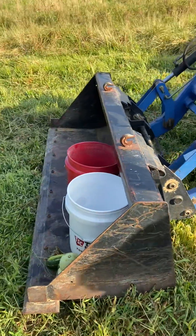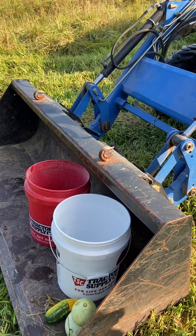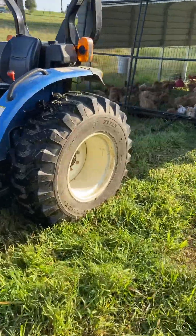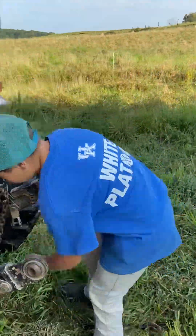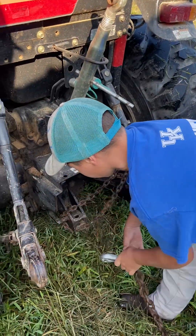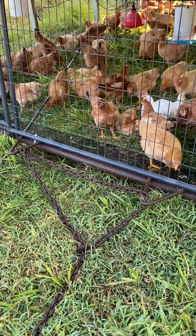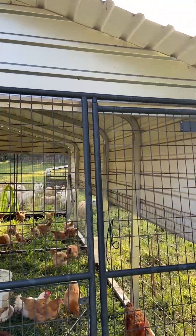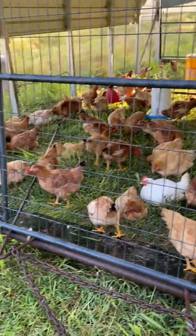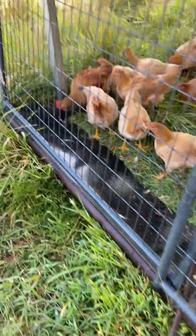We carry the feed in the front end loader using two five-gallon buckets from the shop. For the hookup, we just have a normal chain attachment with a little sliver of metal — slide it on there and you're good to go. It's attached to the chicken tractor, which is just a carport we put together with two-by-four wire on the sides and a sled made out of old oil pipe with belting on the front and back.